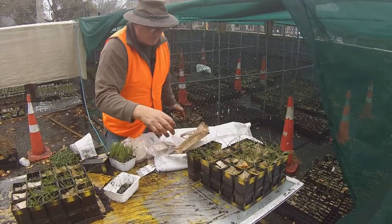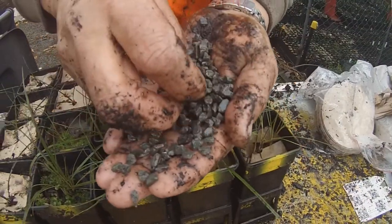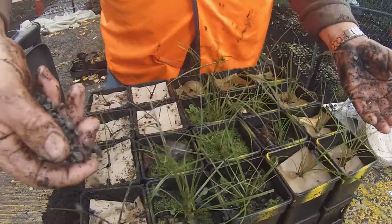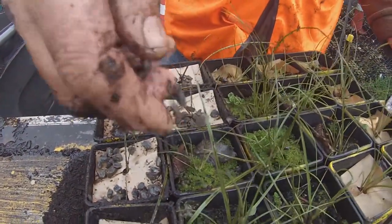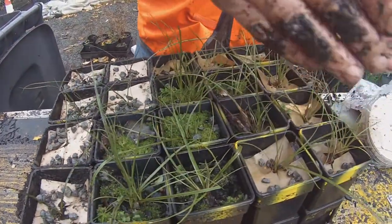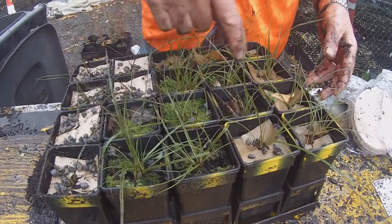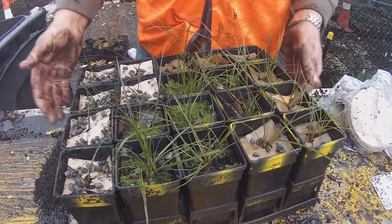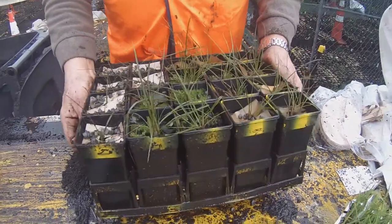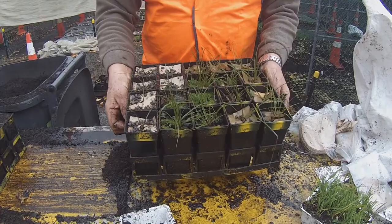The last bit of the operation is to take some shingle. You simply sprinkle about five to ten pieces on each of the paper mats, and that stops the paper blowing away. And that's done — we just take the tray and put it straight in the nursery, and they'll grow up really quickly.